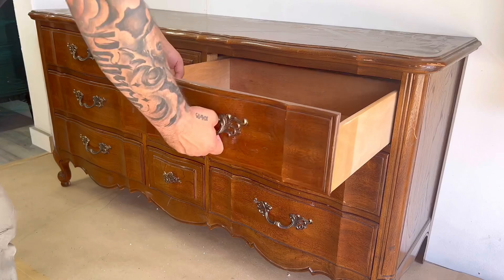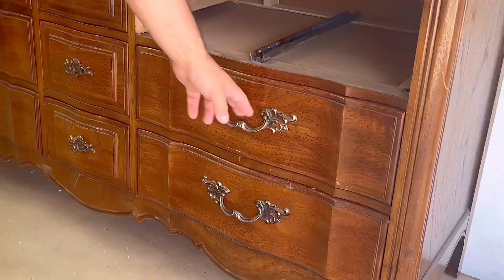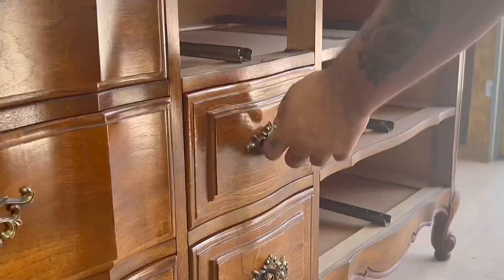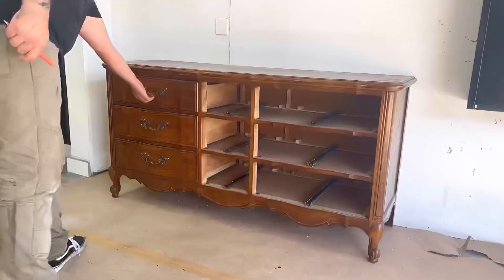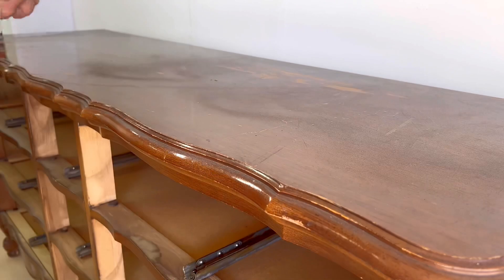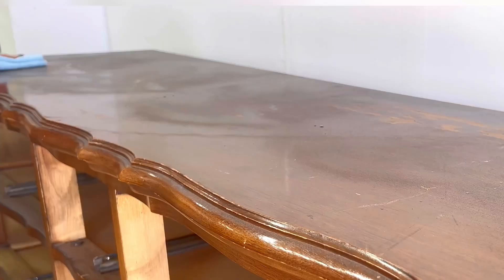I like to start all my projects out the same way by removing all the drawers and all the handles, just to see what I'm working with and make sure everything's structurally sound. Then I like to move in and start cleaning everything with a degreaser — currently I'm using TSP — followed up by some water, and I'm using a leaf blower to blow all the big chunks of dust and debris out so the cleaning process is a lot easier.